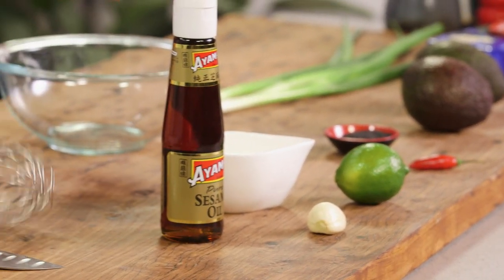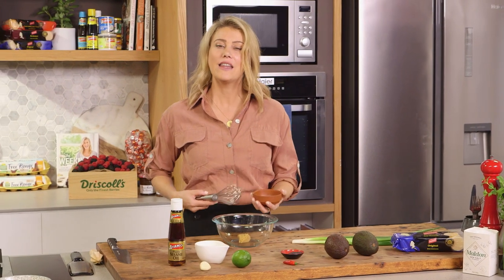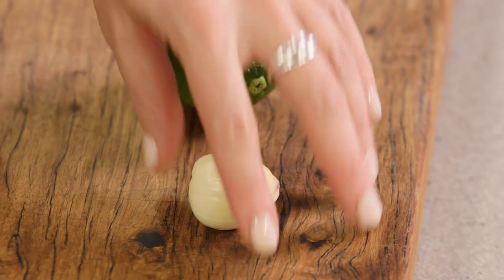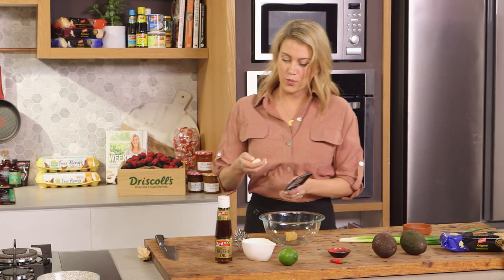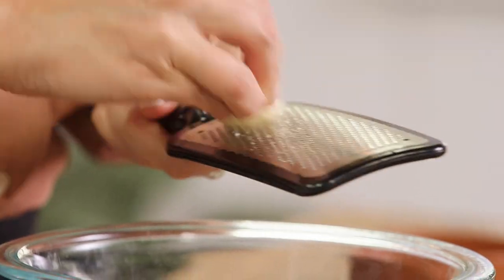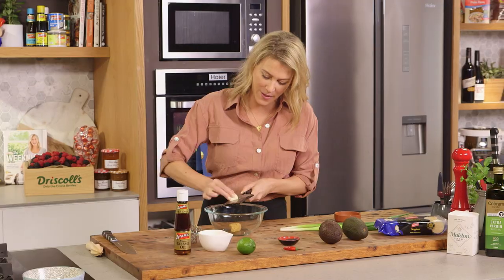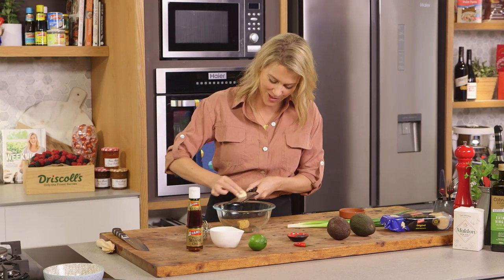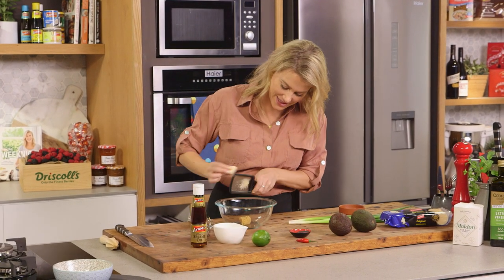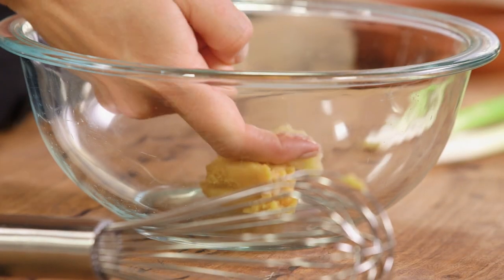First, miso paste into a bowl — this is white miso paste so it's milder than a red miso. Into this I'll add some garlic. This is one very large garlic clove so I'm going to use just a quarter of it. We want a subtle garlic flavor so don't overdo it or else it'll overpower our Japanese style guacamole. We'll just scoop that off the grater into the miso.